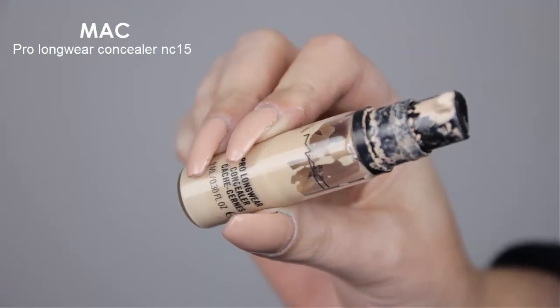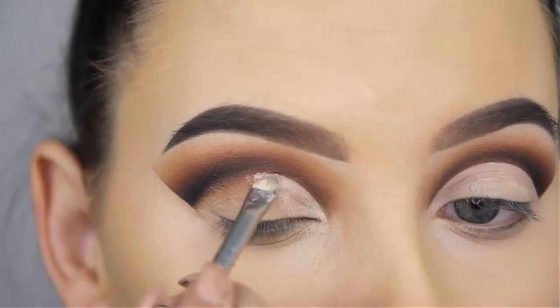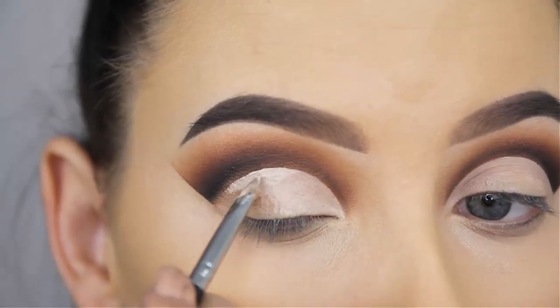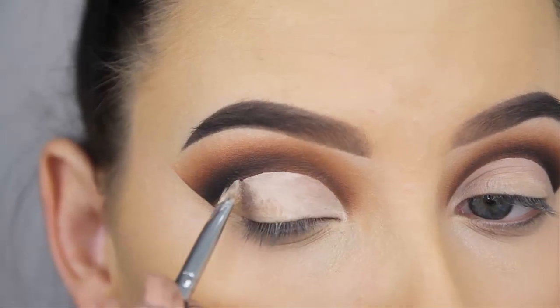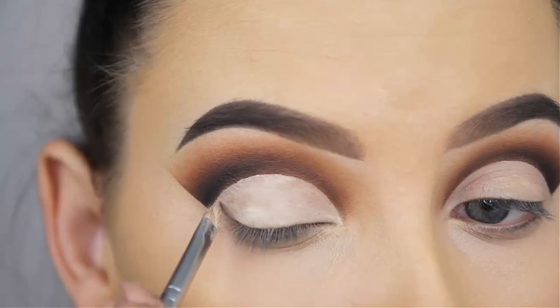Even though you can still see that black very clearly, I know that with some concealer you will fix this. I use the MAC Pro Longwear Concealer in shade NC15 and I'm going to apply this all over the eyelids and also straight underneath the crease line. If you made any mistakes, this will fix everything and leave you with a very clean base so you're ready to apply shades on the eyelids.